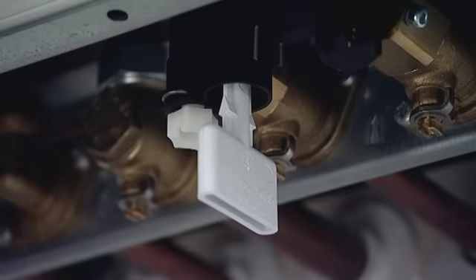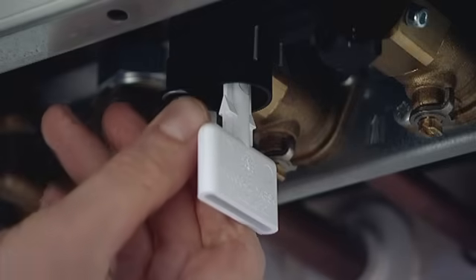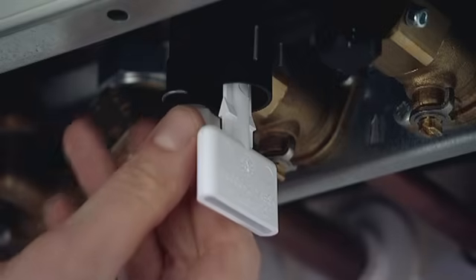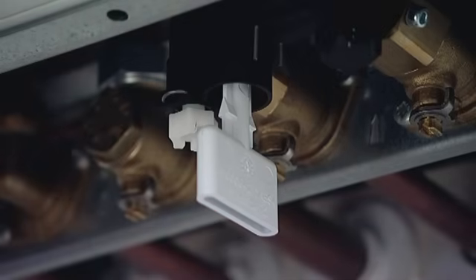Now what I'm going to do is begin to turn this white plastic nut anti-clockwise, and I should begin to hear water actually filling into the heating system. Once I've done that, what I then need to concentrate on is the pressure gauge, so I'm going to look at my pressure gauge.